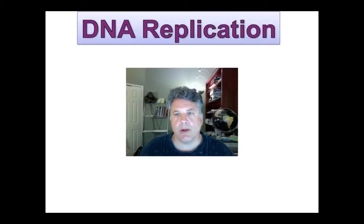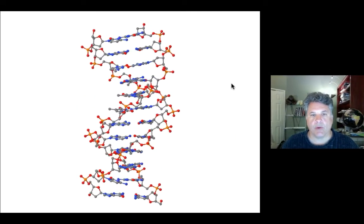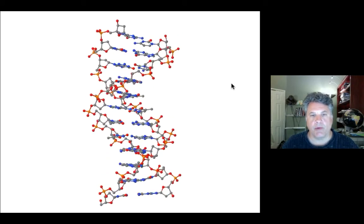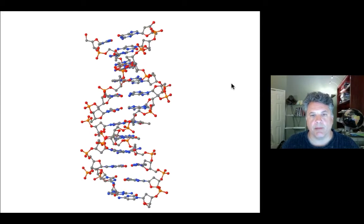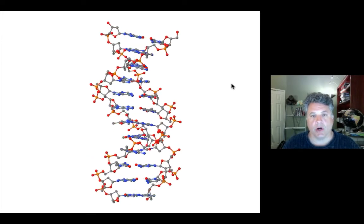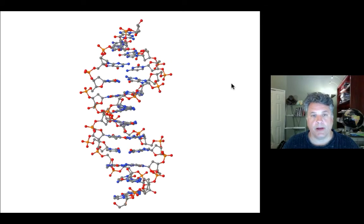Let's now consider DNA replication. As you know, this beautiful molecule is replicated in a semi-conservative manner, and we already know that it is replicated in a semi-discontinuous fashion as well. We'll be reviewing some of those concepts, as well as talking about some of the macromolecular machines involved in DNA replication and the origins of DNA replication on chromosomes.